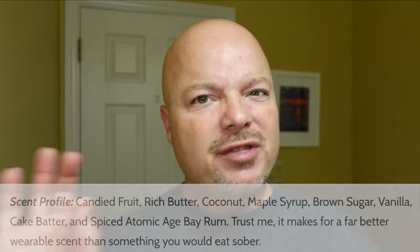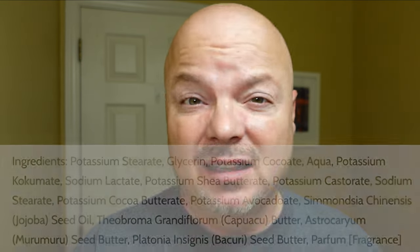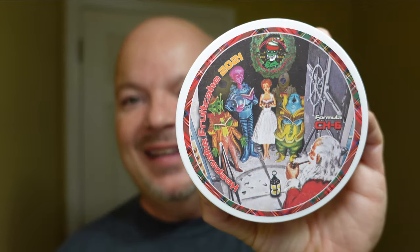The scent on this is a sweet gourmand-y type of scent. The notes are: candied fruit, butter, coconut, maple syrup, brown sugar, vanilla, atomic age, bay rum. Don't think you're going to get a big blast of bay rum, because you're not — it's just sort of on the end, just around it a little bit. It's a very nice scent. This is in the CK6 formula — it's a vegan soap, very good quality. It lathered really easily. The cost is $24.95 for 5 ounces, or $4.99 an ounce, which is a fair price.